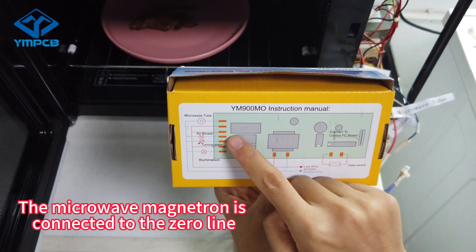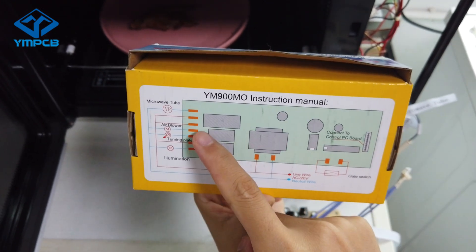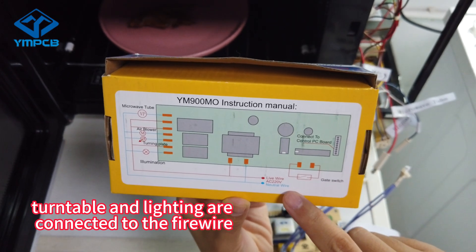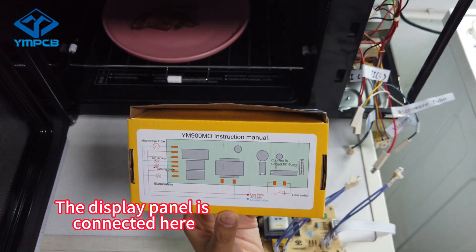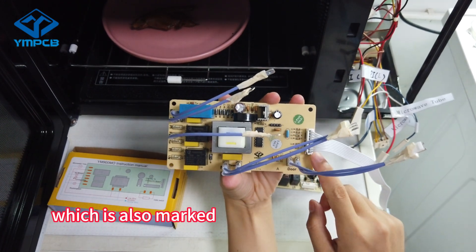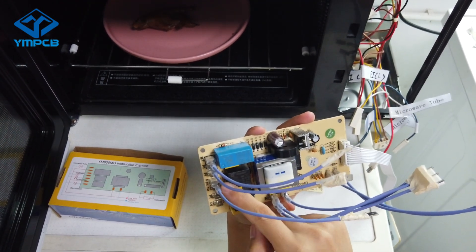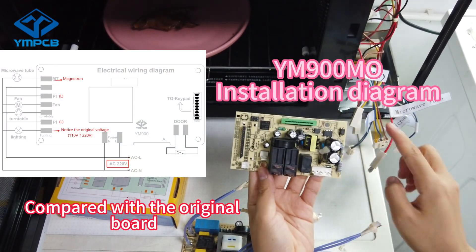See the diagram of the universal board. The microwave magnetron is connected to the zero line. The fan motor, turntable, and lighting are connected to the firewire. The display panel is connected here. Look at the door cover.